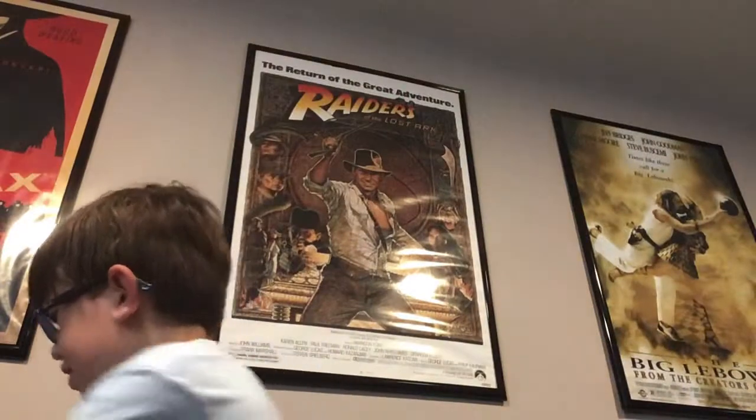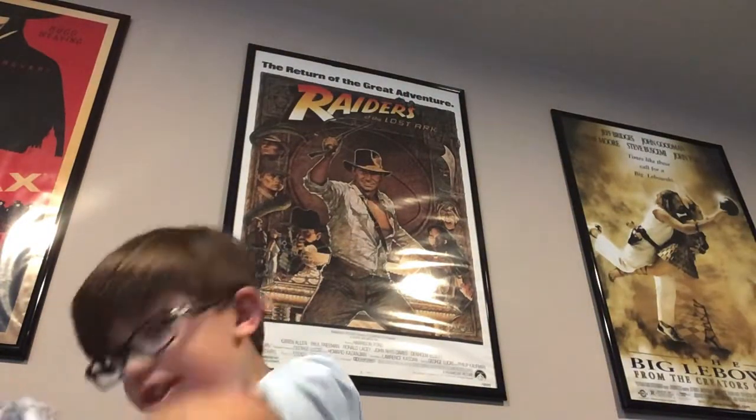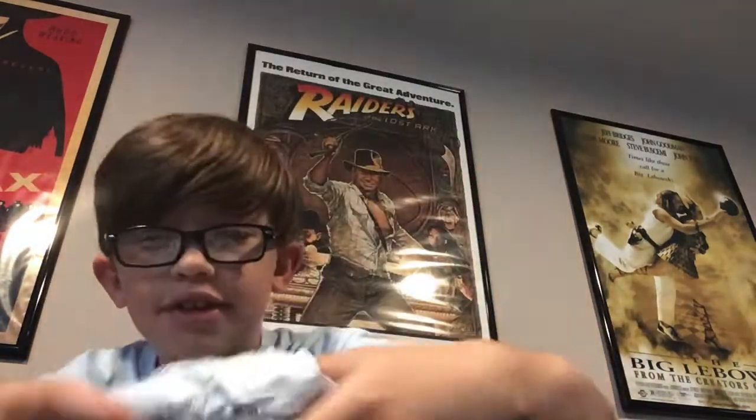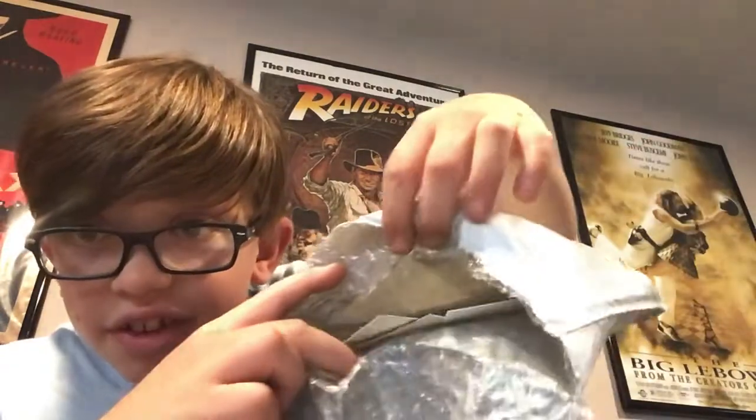Alright, let's open it. And now there's a little sticker — I see the stickers that are in there. Can you guys see that? There are stickers in there. You guys can definitely see it now.